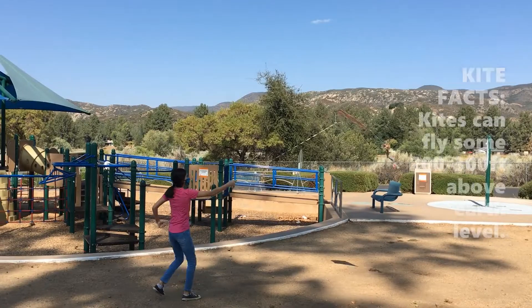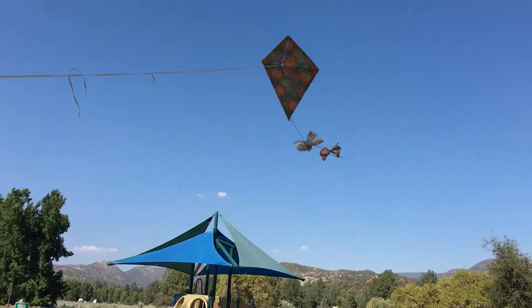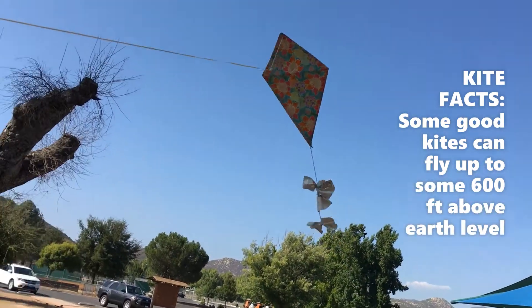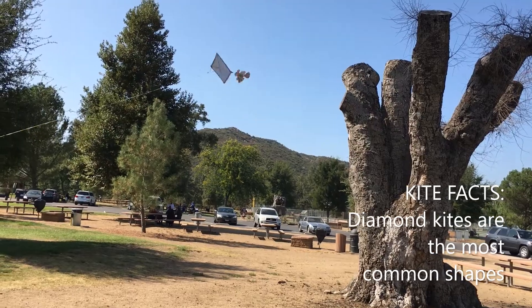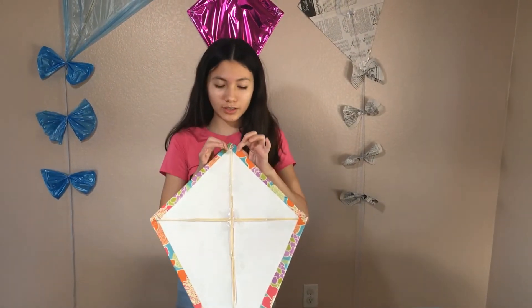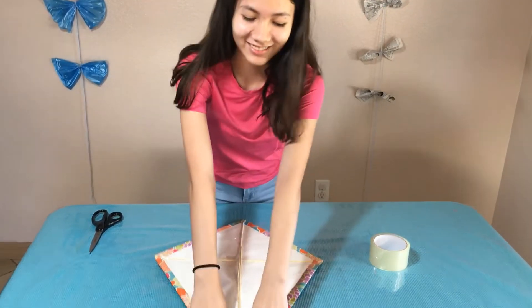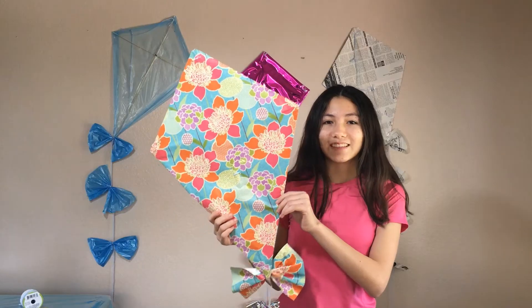Let's test our kites. Now we're going to be putting some holes — two holes right here and then two holes right here. I'm going to put the thumb down. Let's test our kites.